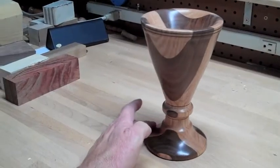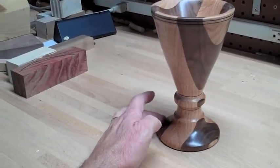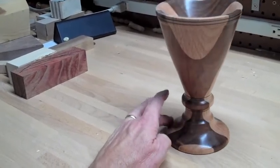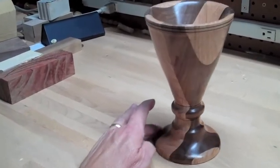Here's the finished product. I hope this makes a nice gift for my friend.